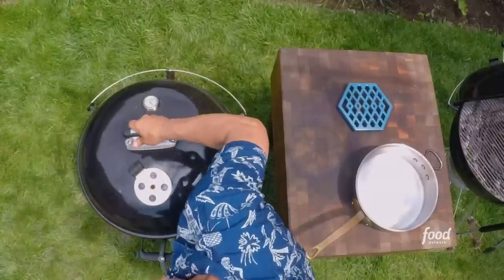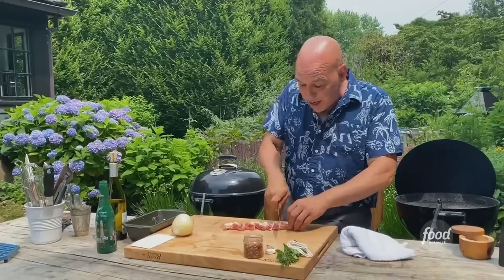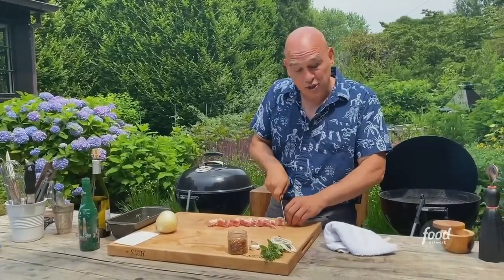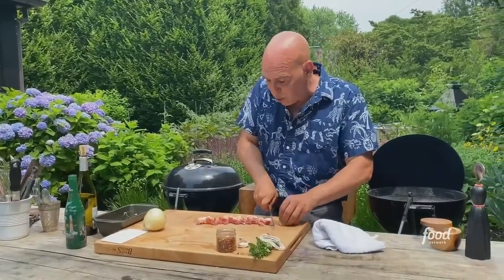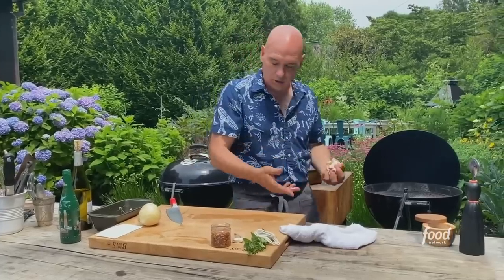As the tomatoes are smoking, we're going to start the rest of our sauce. We're going to dice up the bacon. Remember, bacon is a meat that has already been cooked because it's been salted, smoked, and cured. So what we're doing now is cooking it to make it crispy — we're not throwing raw meat down on a cutting board.